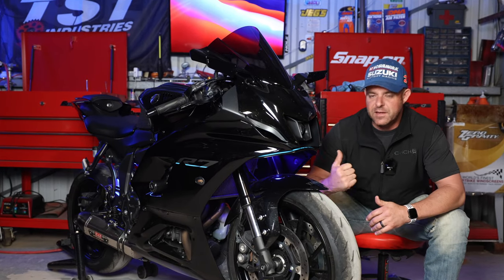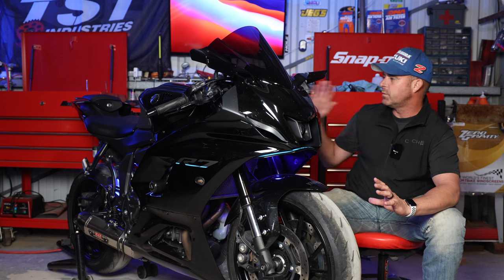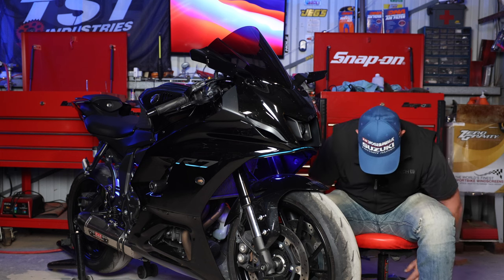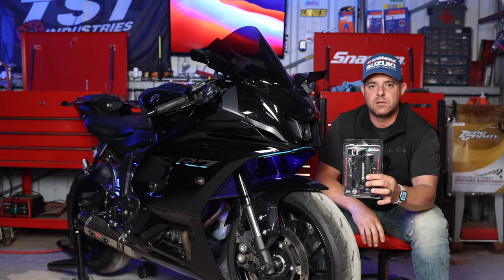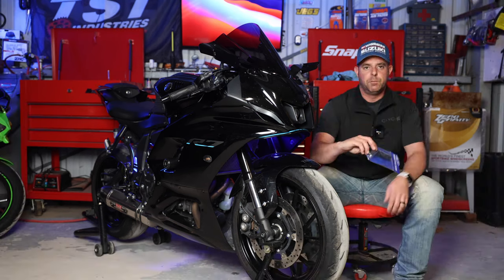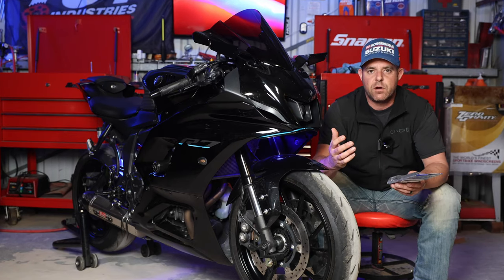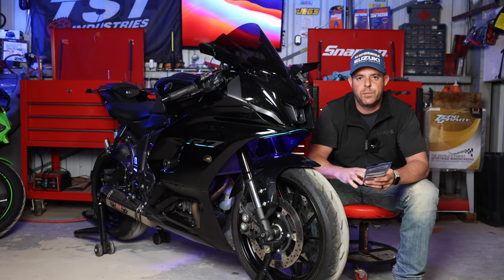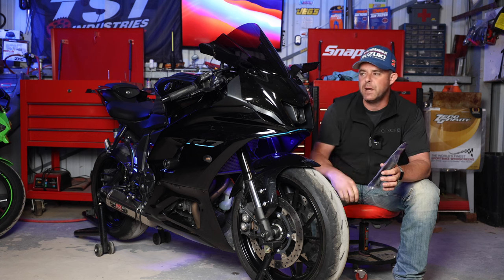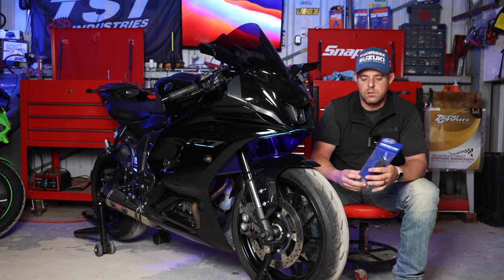Welcome back. Today we have the Yamaha YZFR7 back in the shop and we have a couple things to install. After a great experience putting Domino grips on the ZX4RR, we're definitely installing those on the R7 today — got the black and gray ones. But first, we're going to install the Yamaha R6 throttle tube, which will give us a shorter throttle throw, making it easier to go from nothing to wide open. Let's get started.